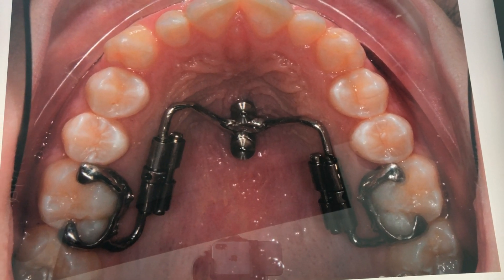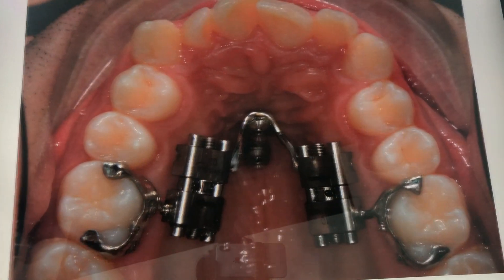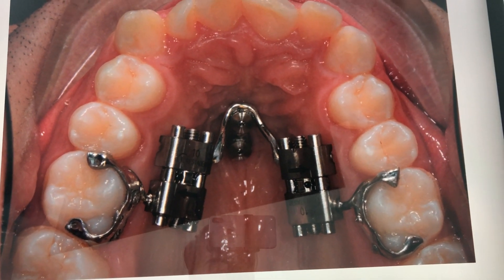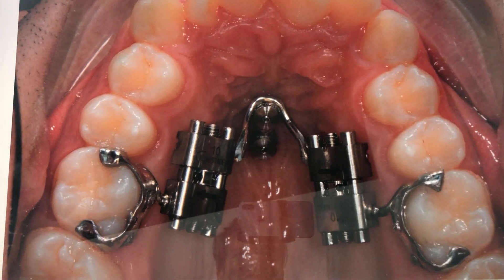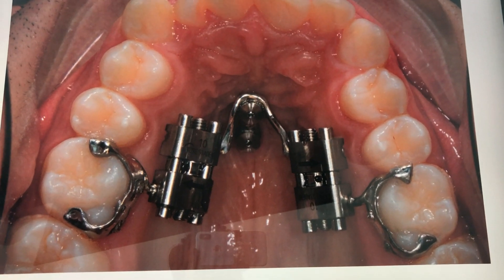The patient can turn two times a week and that's enough. This, my friends, was my first distalizer back in 2014 — you can see this thing was huge. So luckily we did make some progress.